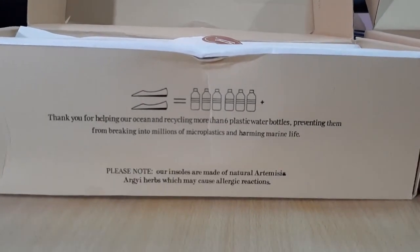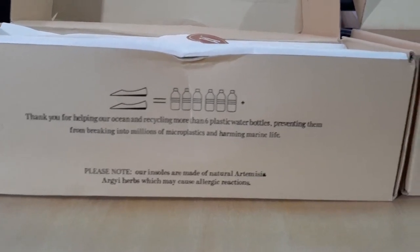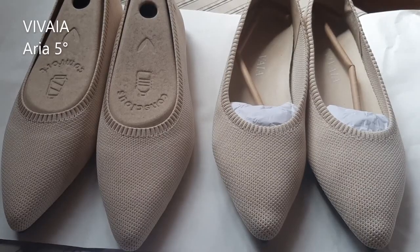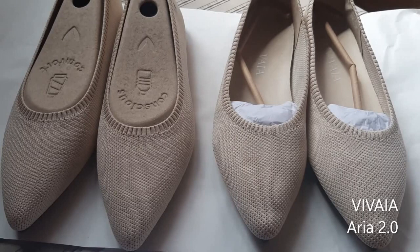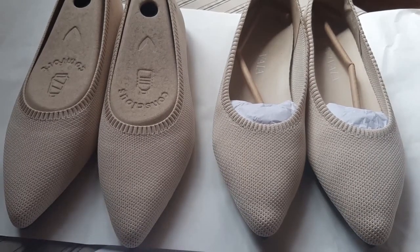Both insoles for Aria 5 and Aria 2 are made of natural Artemisia Argi herbs. In the packaging of Aria 5, I love that Vivaya made an innovation to create a cardboard shoe tree. Compared to Aria 2, the support to maintain the shoe's form consists of parchment paper and a paper stick.